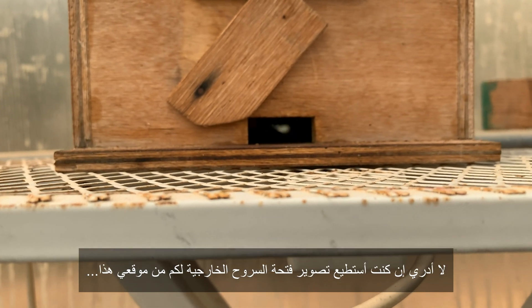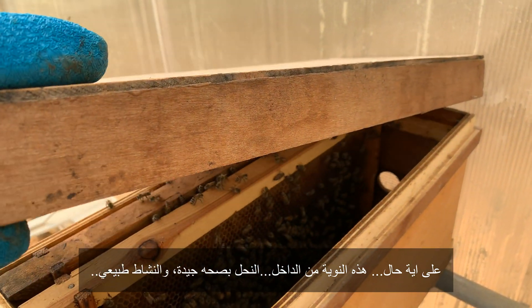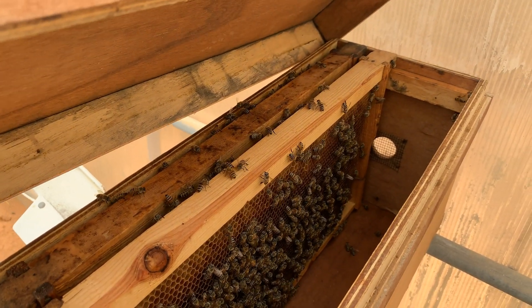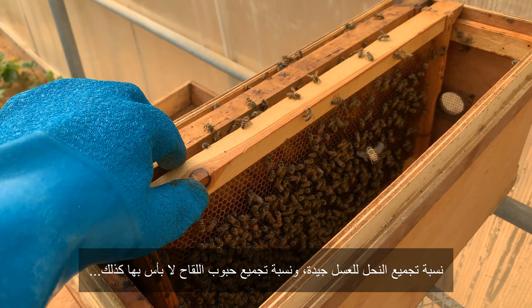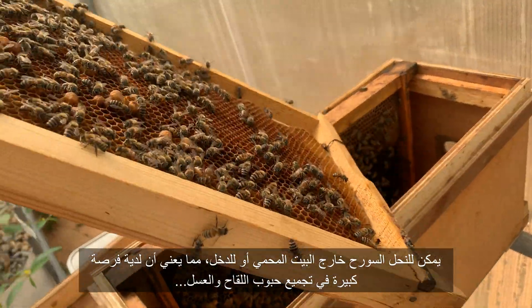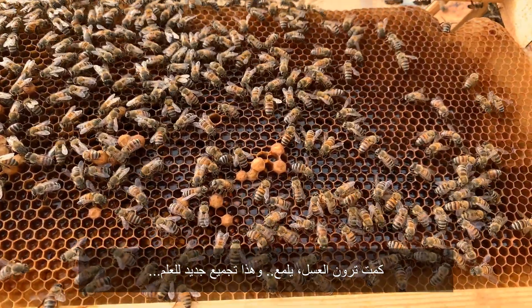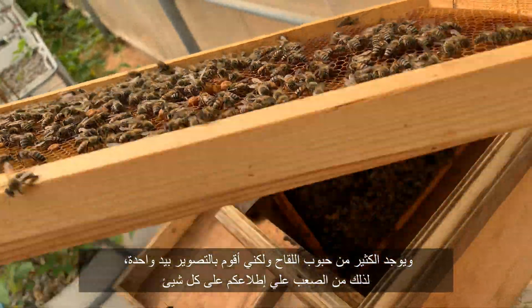See at the end there — that's the exit. Anyway, the bees are fine, they're doing just great. The amount of honey is good, the amount of pollen is great. They go outside and inside the greenhouse, so they have plenty of places. See the honey glowing, and the pollen is also down there.